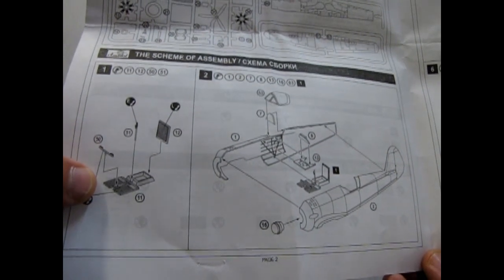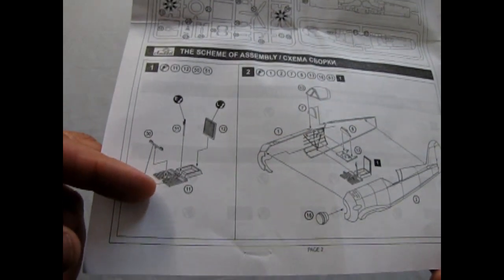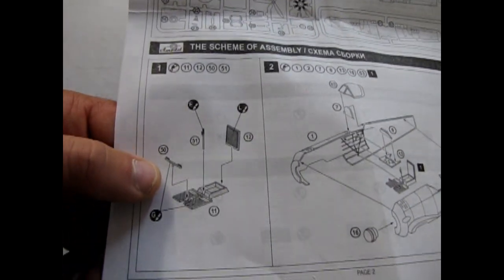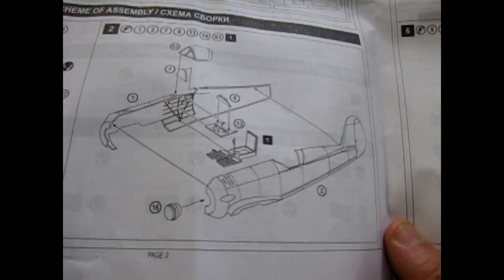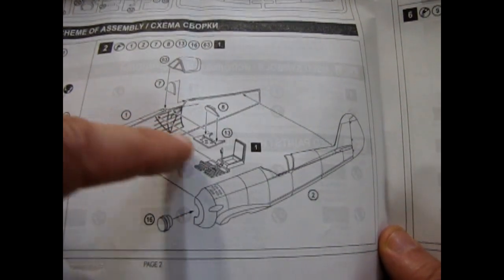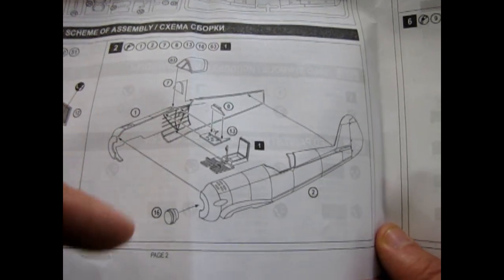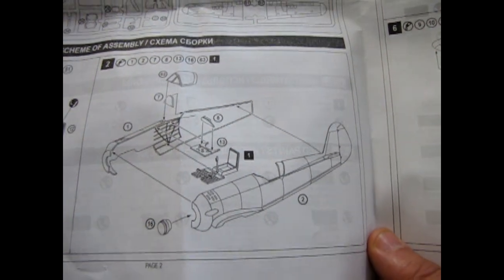Here we have the inside of the cockpit — this is where the pilot would be sitting. There's a little platform with your pedals, the seat back, and the yoke. Then here it shows the interior with the ribs in there. One thing I always need to know is: when you do your interior and glue it in, all painted, then glue your model together, clean up the seam line and paint your plane — how do you protect the interior from being painted when you use airbrushes? If you know, please write in the comments below.